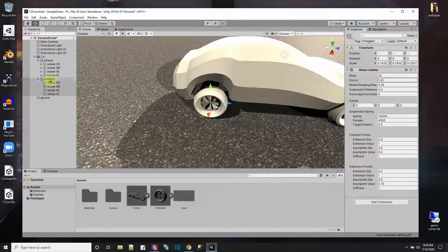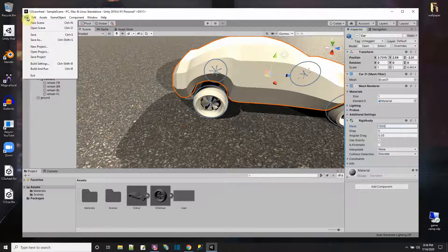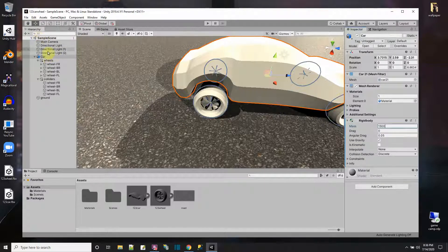Each of the wheel colliders has a default mass of 20, so the car's RigidBody needs a reasonable mass or it will go flying. Let's say this vehicle weighs 1500 pounds. I've got the wheels and wheel colliders set up — let me save and make the whole car object into a prefab.